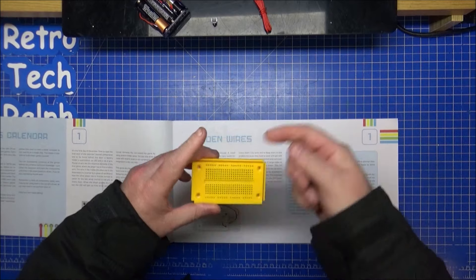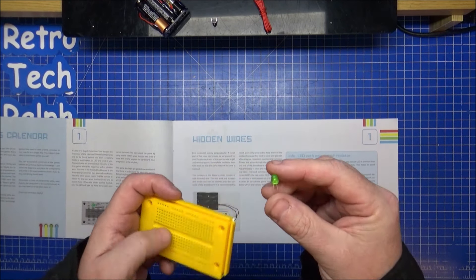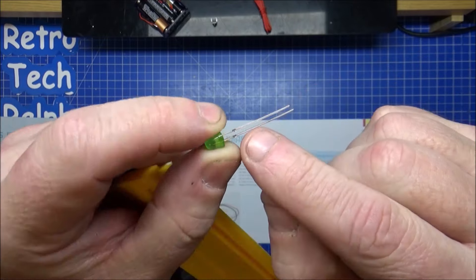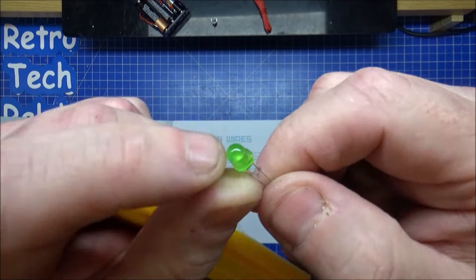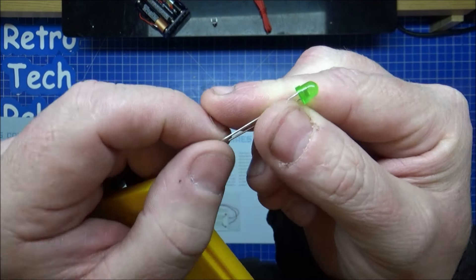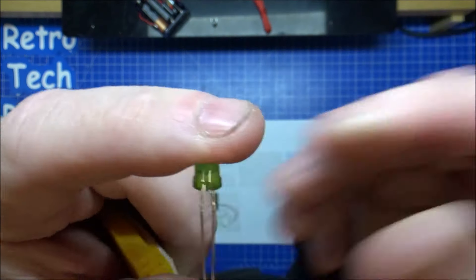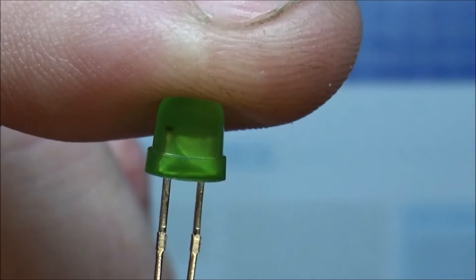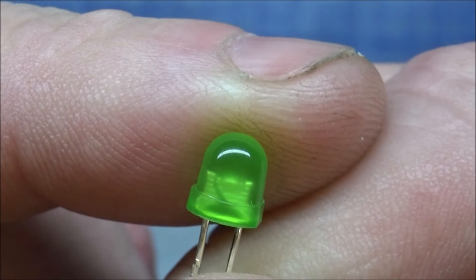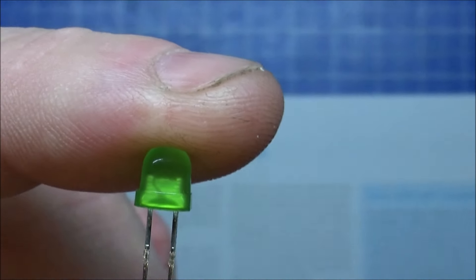If you put a normal LED in when you're playing this game it will go pop because you've got too much voltage going through. But this is a special LED with a resistor already built into it. I don't know if it's these two little nubbins down here or whether it's actually inside — I think it's inside. There's actually a small black dot inside the green. Zoomed in — see that black dot? I think that is actually the resistor, or it's inside where the diode is. So just a warning: don't put a standard LED in, follow the instructions.